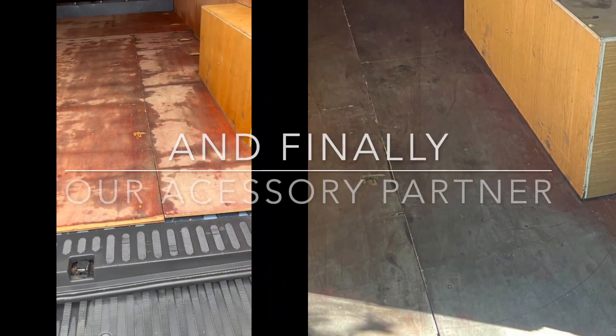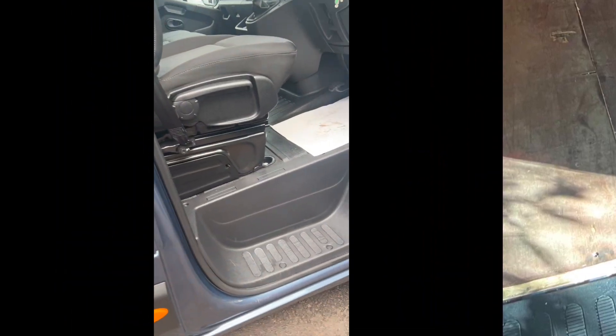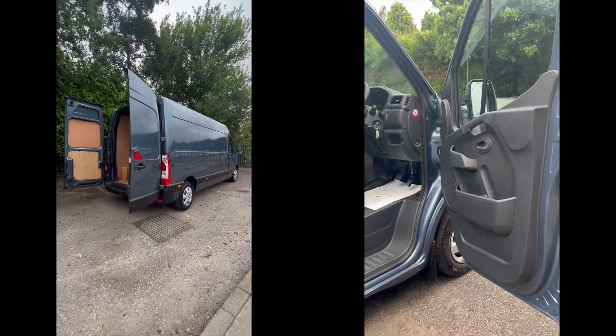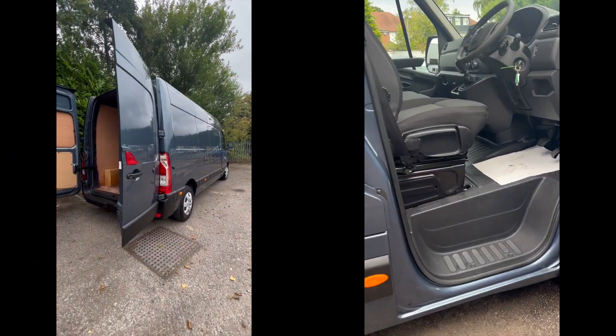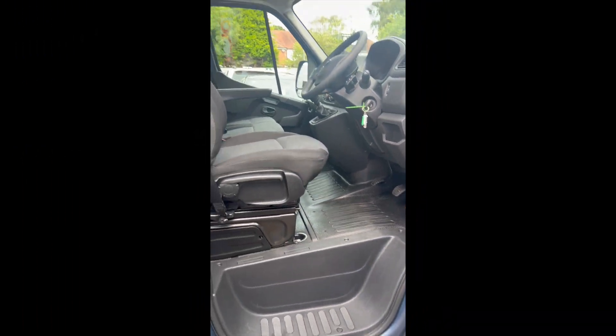We're just going to take it down to the compound now where the ply liner is. I'll get them to reattach the ply lining — they've cleaned it all out. And then we'll have a look in the driver's interior, which has been cleaned out really well too. The guys have done a fantastic job with this.